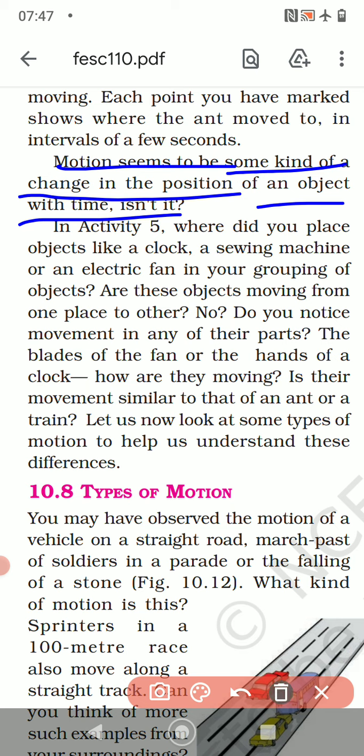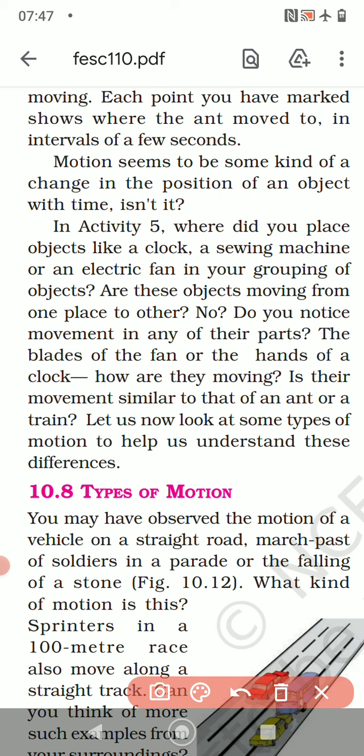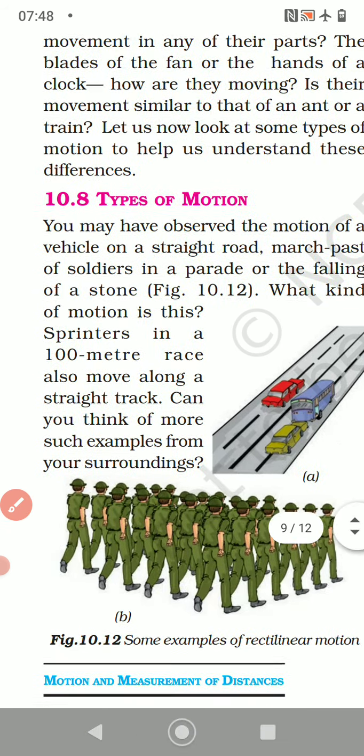In Activity number 5, where did you place objects like a clock, a sewing machine, or an electric fan in your grouping? Are those objects moving from one place to another? No. But do you notice movement in any of their parts — the blades of a fan or the hands of a clock? The fan is not moving from one place to another, but the blades are moving. So we need to look at some types of motion to understand this.